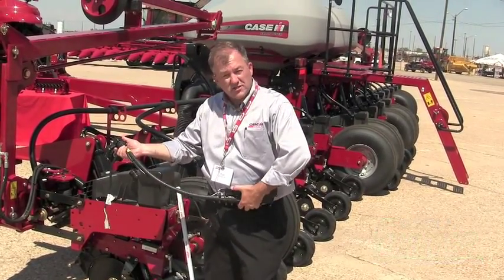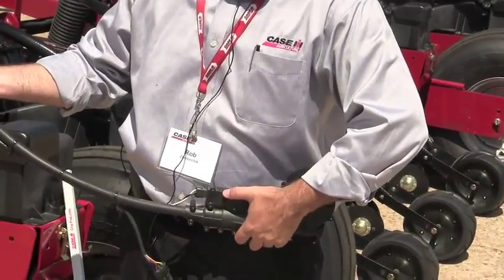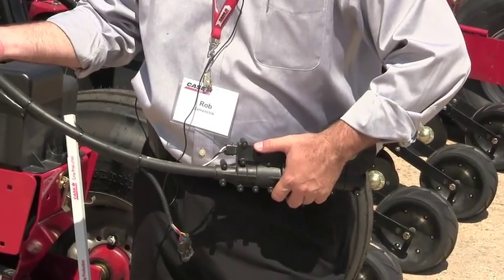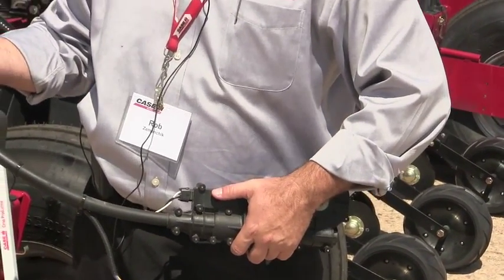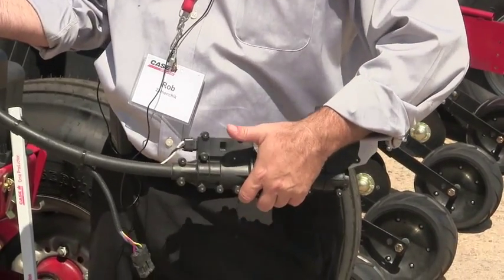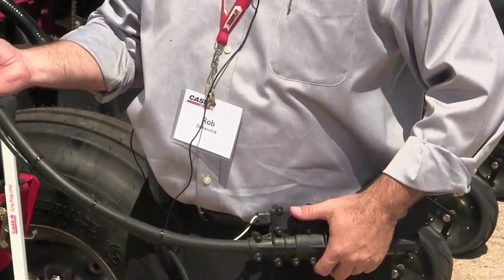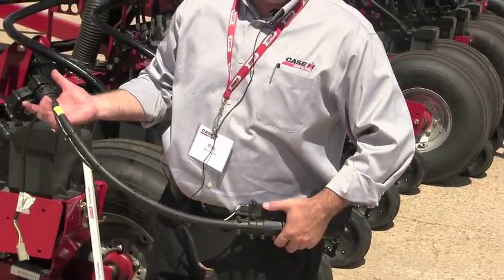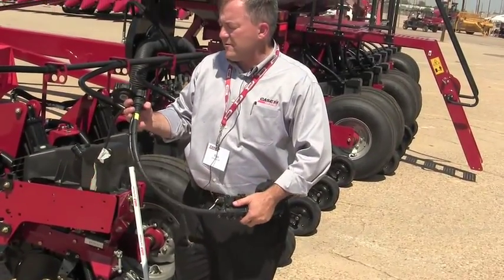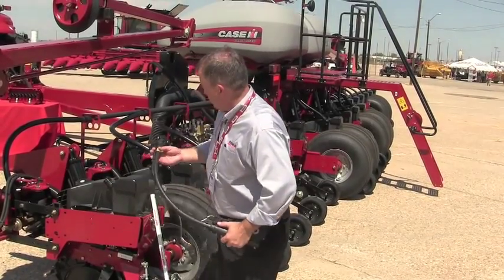In addition, electronic clutches on every row are provided to the grower. He can disengage those rows using GPS to intercept previous passes, waterways, point rows, terraces, and other features in the field — to avoid double applying seed, creating stress on those plants, and of course the cost of seed savings itself. So this all goes together to formulate our AccuDrive system for the 5 Series Planter.